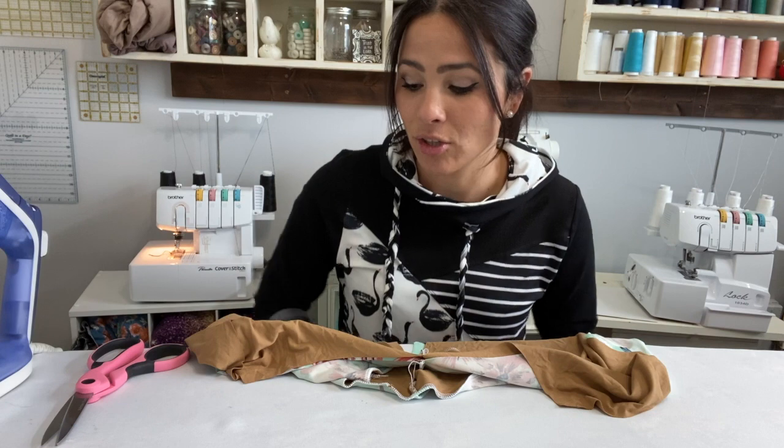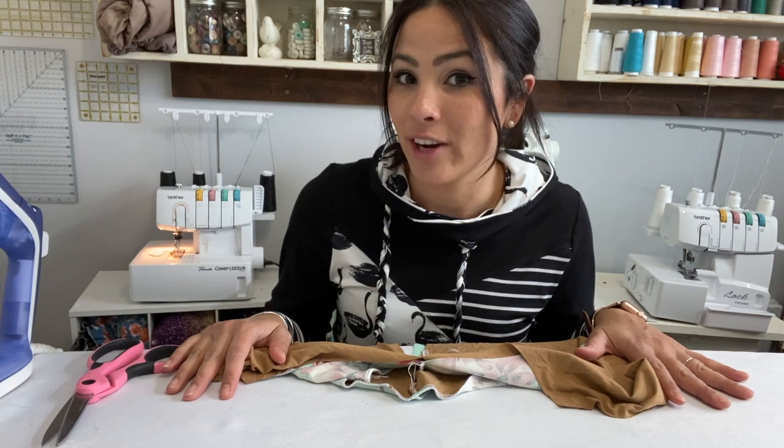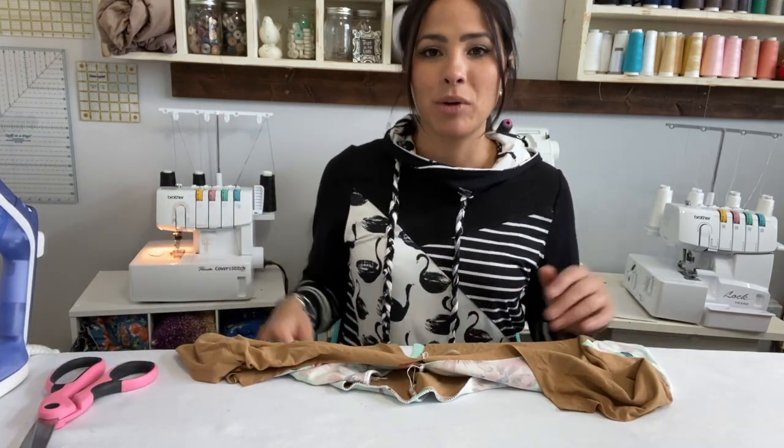Before I get started, let me remind you about our fun fan giveaway — a $50 Ellie and Mac gift certificate. All you have to do is subscribe to our channel, comment below, and you are entered. We pick a winner every month, so you have a chance every month to win.